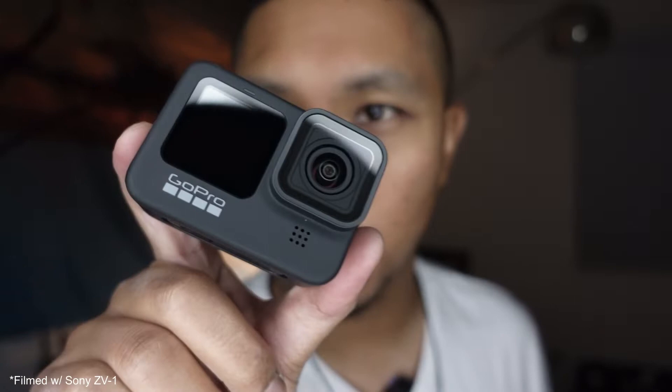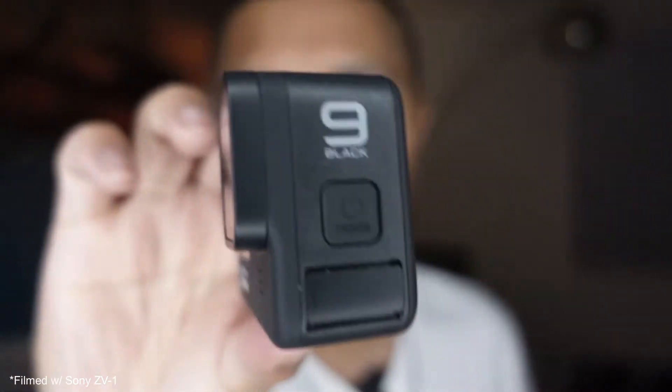What's going on everyone? It is Dennis here and in today's video I wanted to pose the question: can you use a GoPro Hero 9 Black as your studio camera? Let's find out. Like I said in the introduction, we're going to see if we can use the GoPro Hero 9 Black as a studio camera.